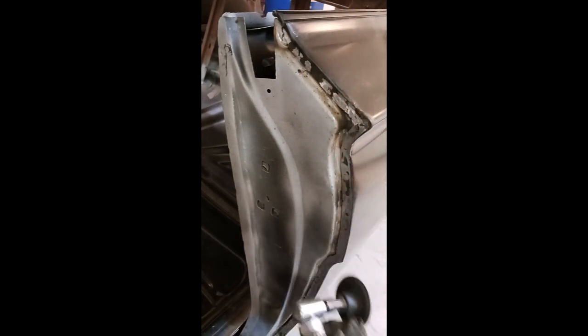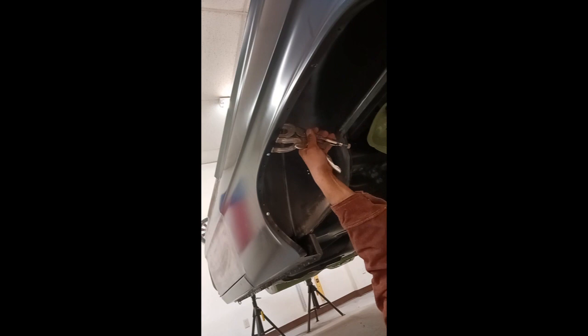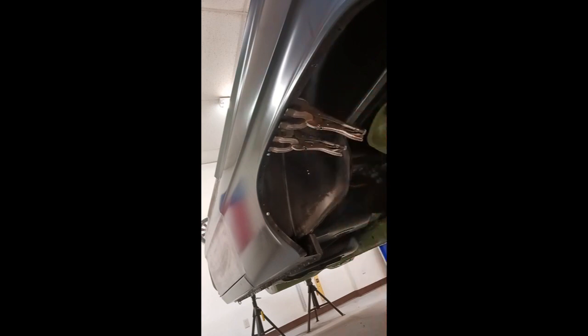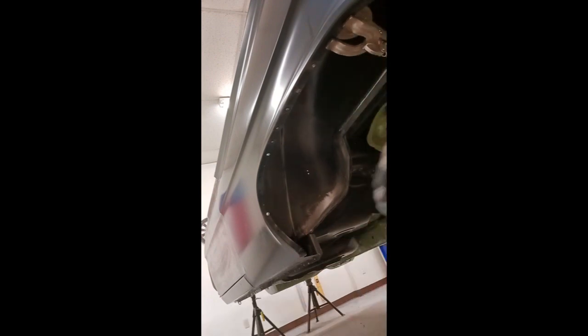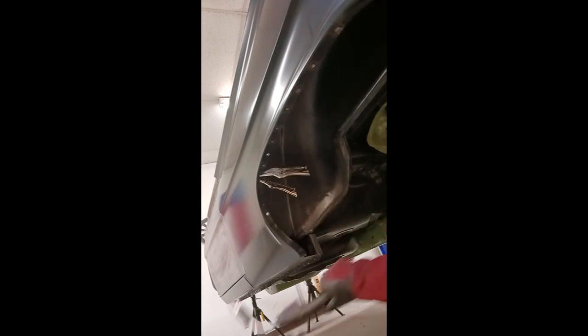Now we're going to start dressing this area down. We're using a grinding disc there, and then we're going to switch to a flap wheel. The important thing about doing this is you don't want to remove too much metal — you don't want to make it thin. I call this piggybacking — or leapfrogging — where you use a clamp on both sides of the plug weld, then plug weld, and that keeps that area really nice and tight, sandwiched together. Then you move the clamp to the other side.